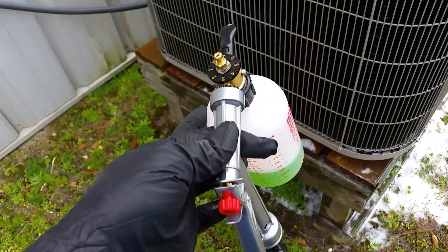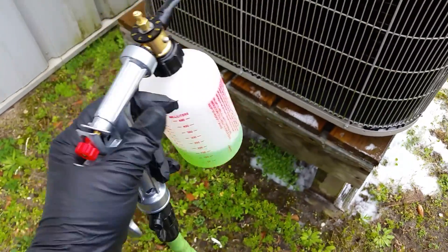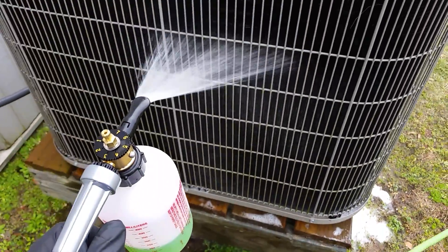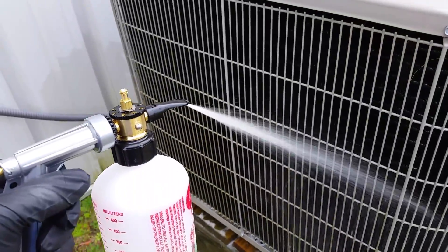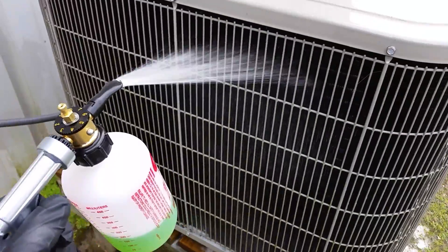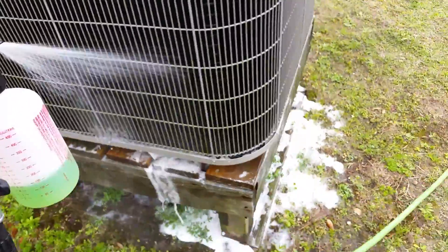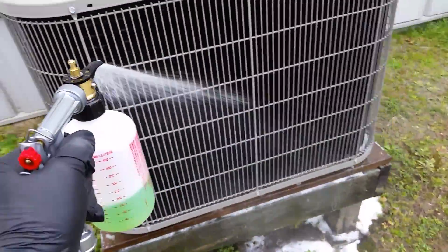Yeah, $15 — how can you go wrong? It's got quite a bit of force to it. The only thing I noticed is the little diverter angles everything down, which isn't that much of a problem at all if you can tilt your wrist a little bit.